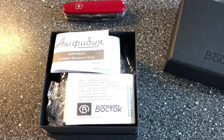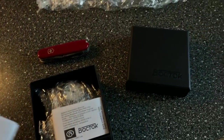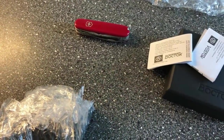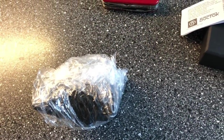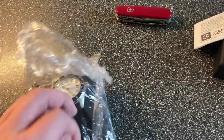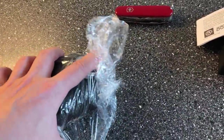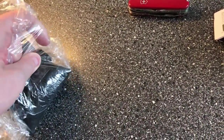Alright, so what do we have here — some nice instructions in Russian, so that's not something I'm going to understand. It's pretty nicely wrapped, comes in this cardboard box. I used to have the Amphibian and did a review — it's one of the more popular reviews on my channel. I changed it to a Pepsi bezel insert and eventually sold it because I simply wasn't wearing it, but it was a fun and very inexpensive watch. This Vostok here is a little more expensive.